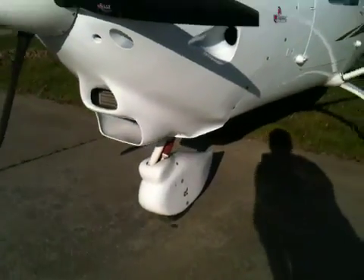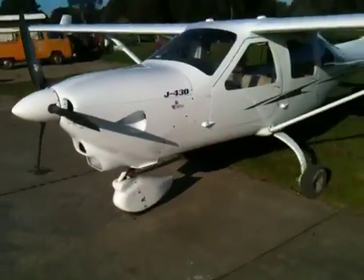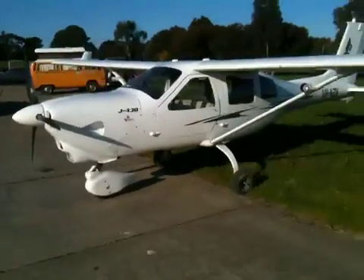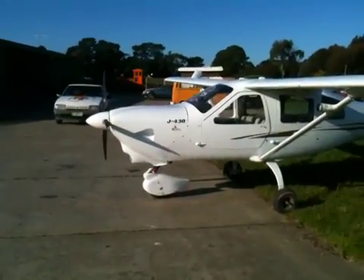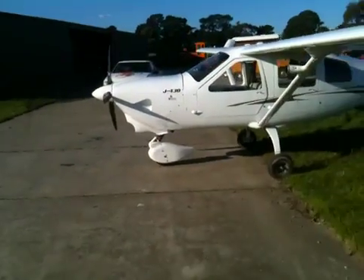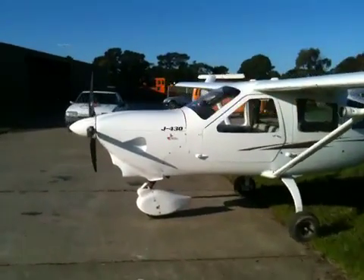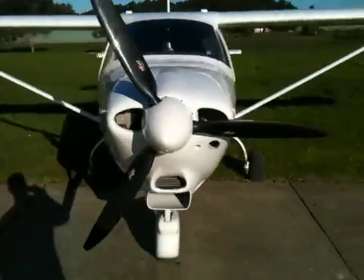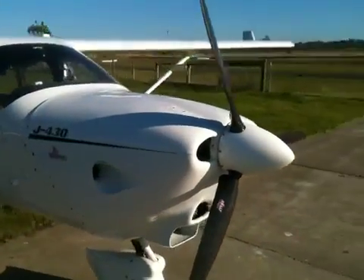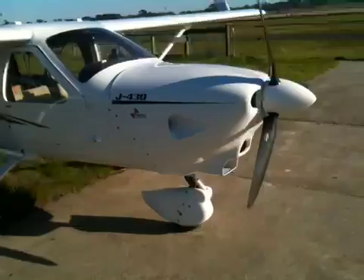Absolutely fantastic — I had no problems. I've just physically taken this plane for a flight, which is pretty exciting considering I'd never flown a Jabiru before, and it went really well. Here's the profile of the aircraft — quite neat. Walking around, you can see the scoop for the radiator.